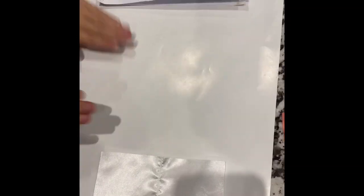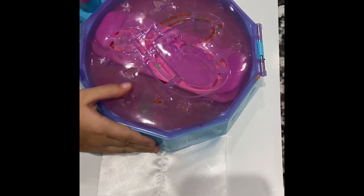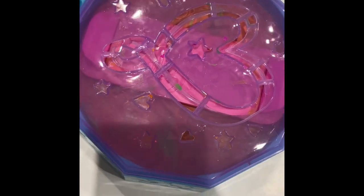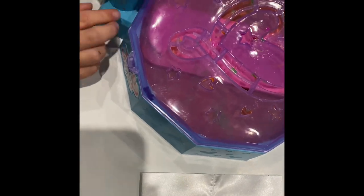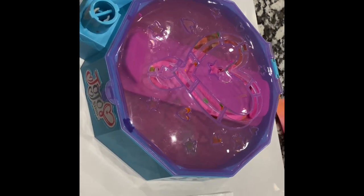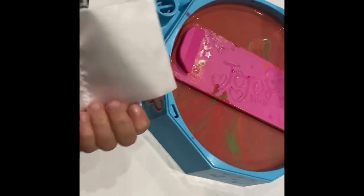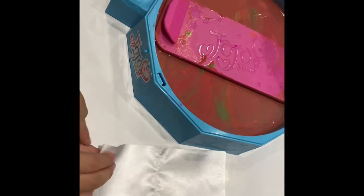Here it is! It has a heart, and on the side where the open part is, you can put a sticker that says JoJo — see why it has a heart right here. It comes in different color ribbons: the pink one, the rainbow one, the purple one, the blue one, and this white one. For example, I'm going to show you with the white one.